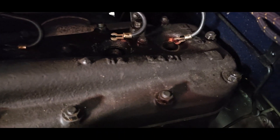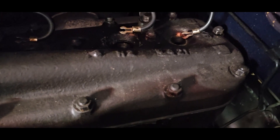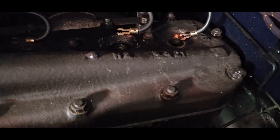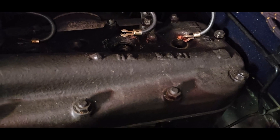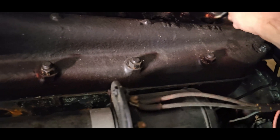Let's check for spark while I've got these plugs out. I got spark - the wire moved away from it. Gotta be careful with this stuff, it'll light you up.